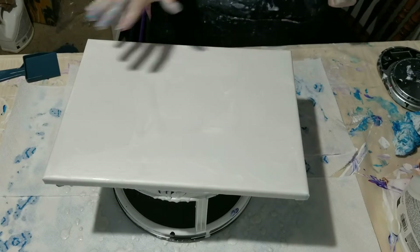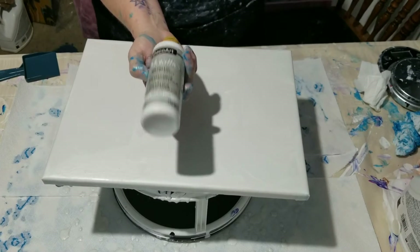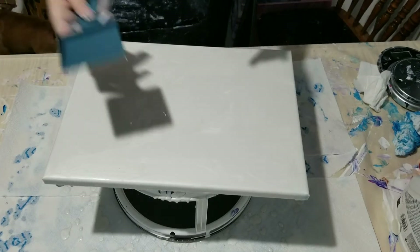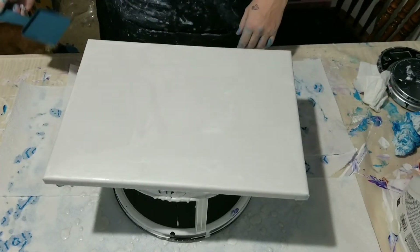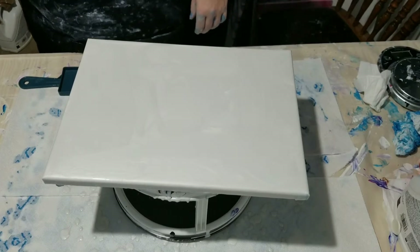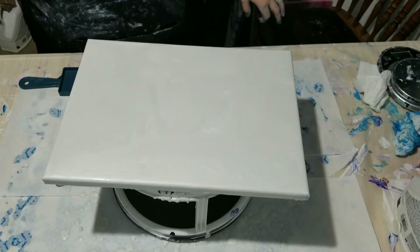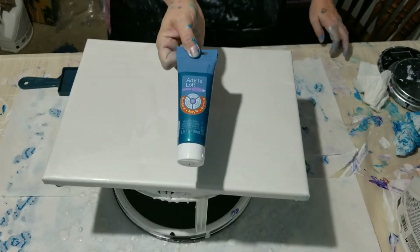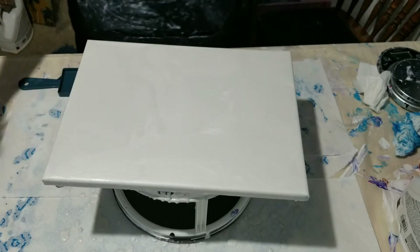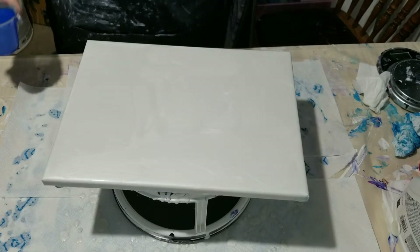I have it all flooded with DecoArt Metallic White Pearl. I have some leftover paint, so I'm going to use it layered in this shovel and just kind of see what we can do. I have DecoArt Metallic Ice Blue, a little bit of FolkArt Ice Blue, Artisan's Acrylic Metallic Cobalt Blue, and Creative Inspirations Sky Blue. I don't have a lot of paint left, so hopefully I'll be able to get enough on there to do what I want.